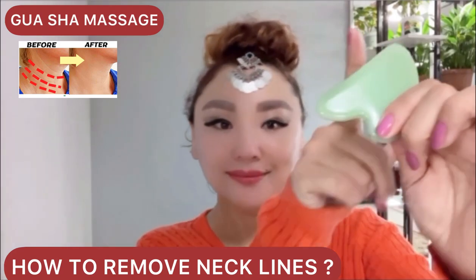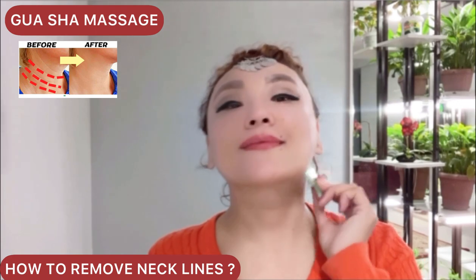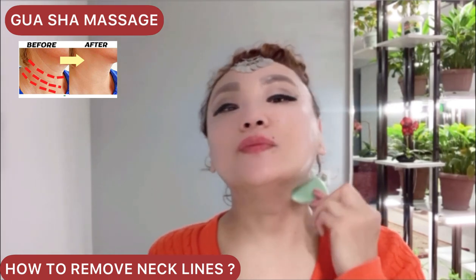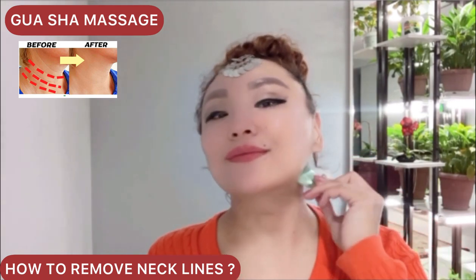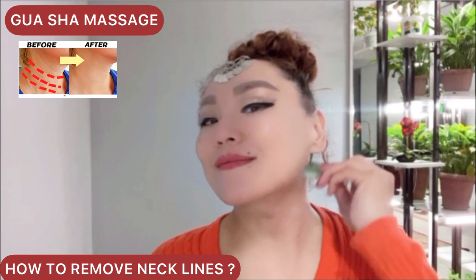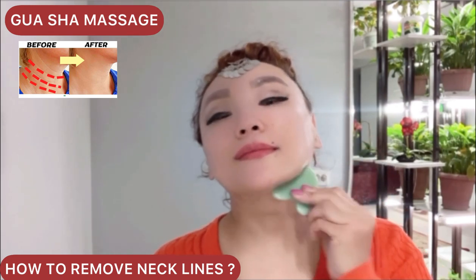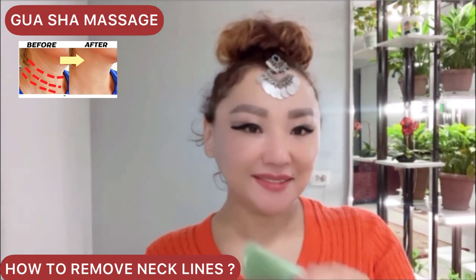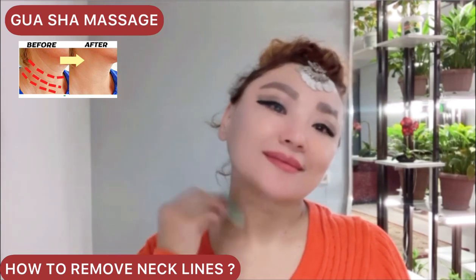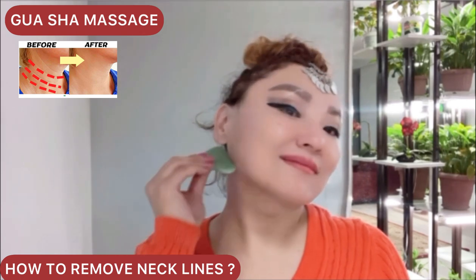Hello everyone. Today's video is how to remove necklines with Gua Sha massage. Turn your Gua Sha scraper to the concave side. Don't forget to apply massage oil on your neck. Do the exercise up and down with light pressure for the entire neck, especially the sides, to rejuvenate the neck, remove lymph stagnation, increase blood circulation, and do exercises regularly.